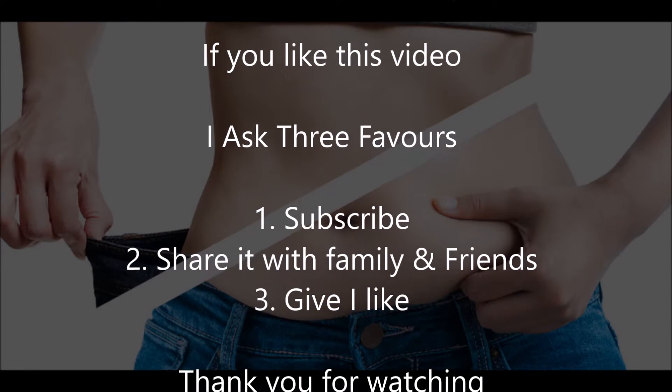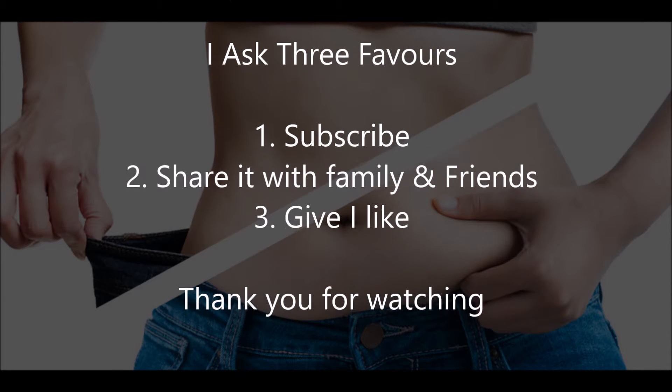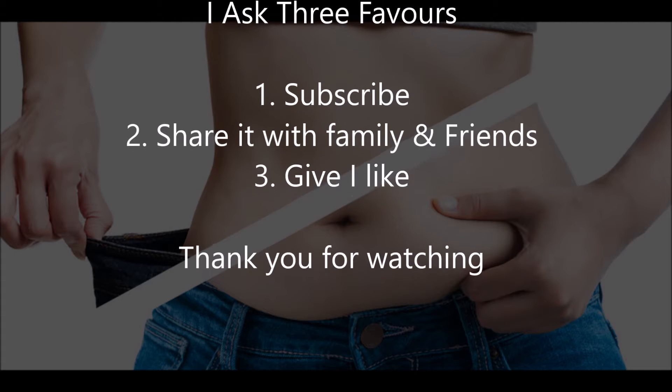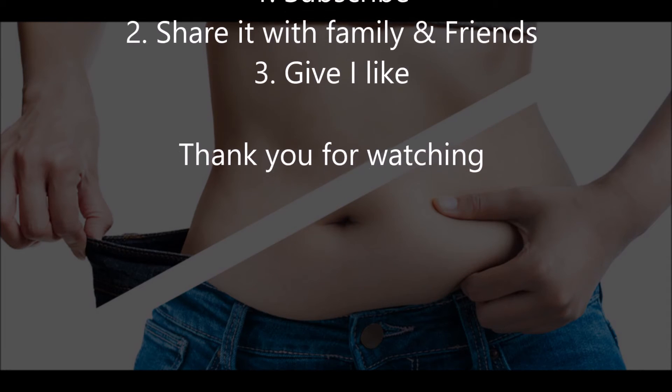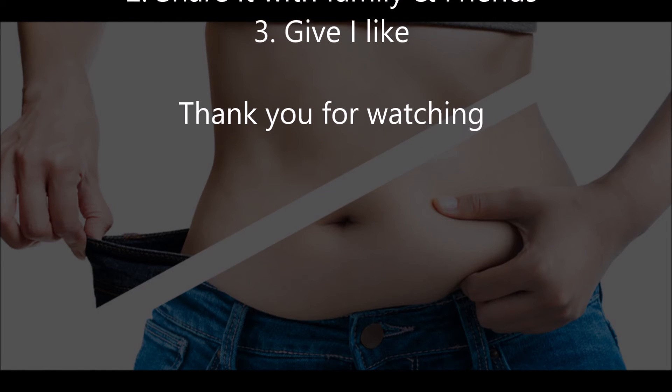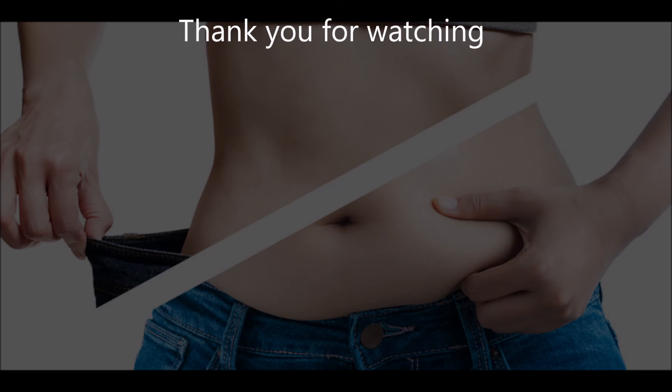If you like this video, I ask three favors: one, subscribe; two, share it with family and friends; three, give it a like. Thank you for watching.